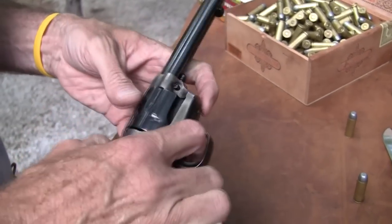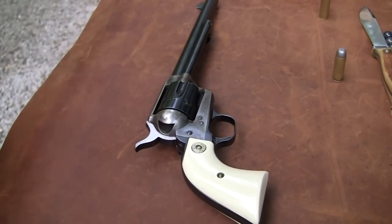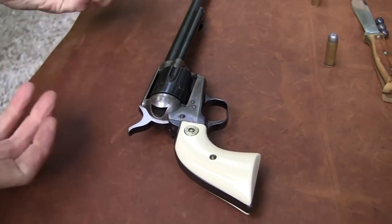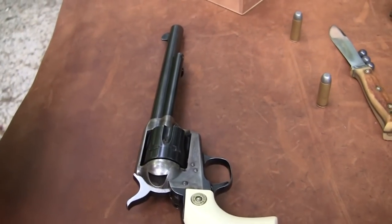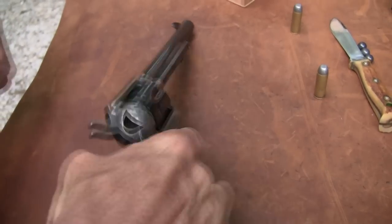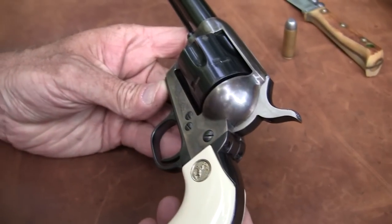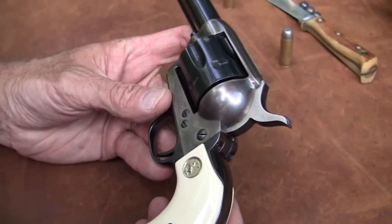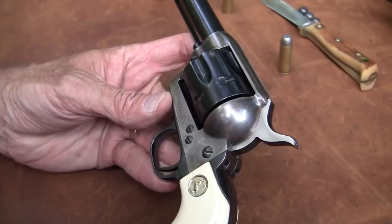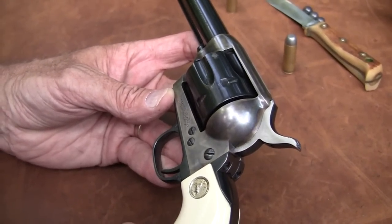The 1873 model was essentially developed for the army. That's why it's called a Single Action Army — this is a military weapon, an assault weapon for the military. This is one of Sam Colt's finest pieces of equipment, although he died before this particular model actually came about. A lot of people probably don't think about that.